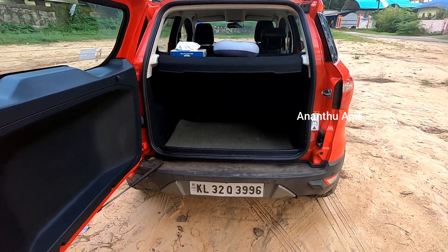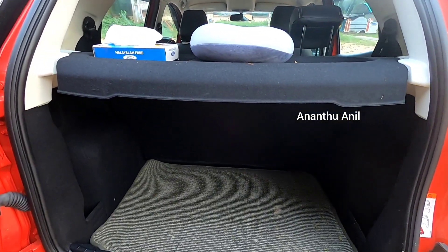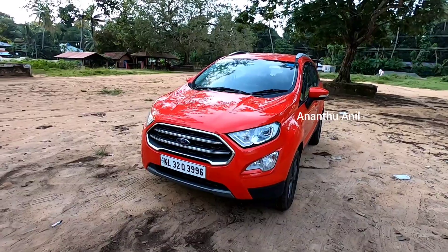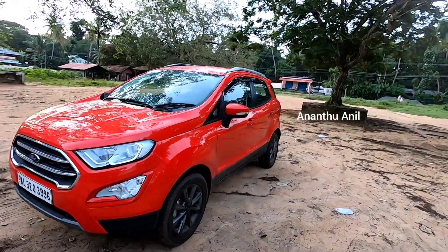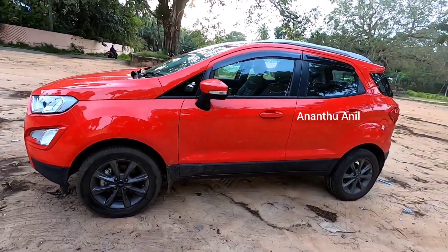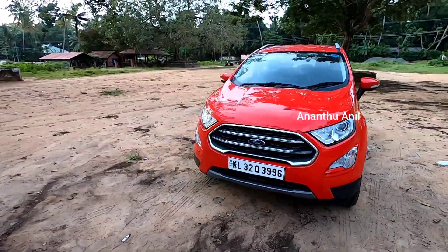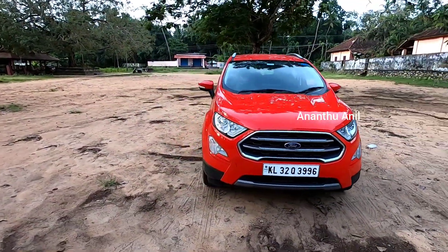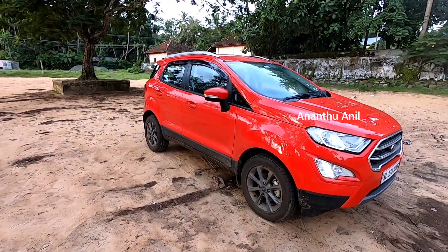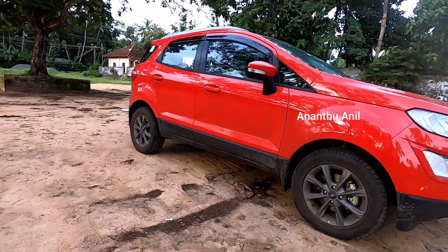The boot space in this area is 358 liters. We have good space here. The dimensions of this area are 398 mm by 575 mm. This area is 565 mm. The ground clearance is 200 mm, which is why this vehicle is suitable for off-road use.